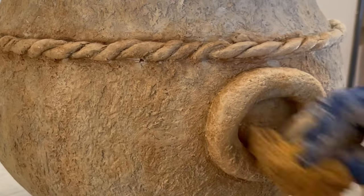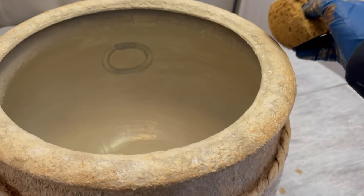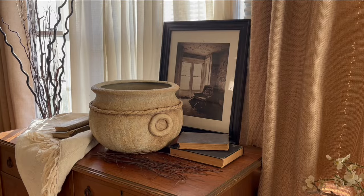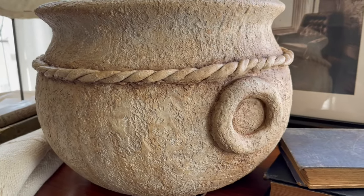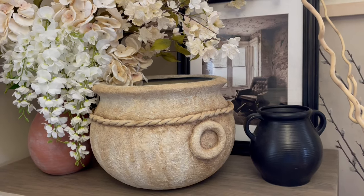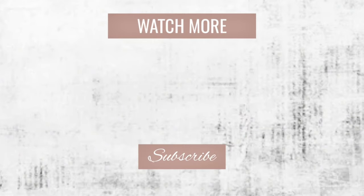After you've gotten the paint how you like it, the last step is to spray on a clear top coat in whatever sheen you prefer. Let's take one last quick look at where we started — and here we go.